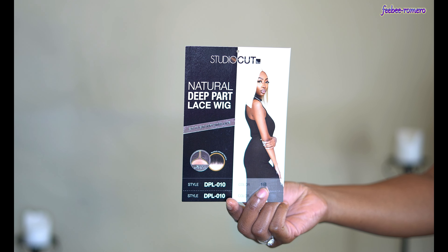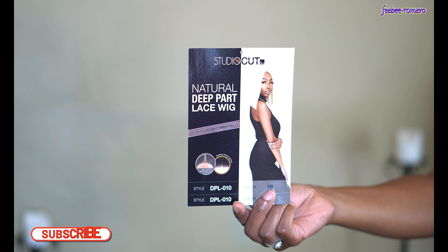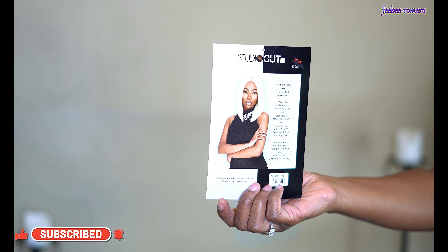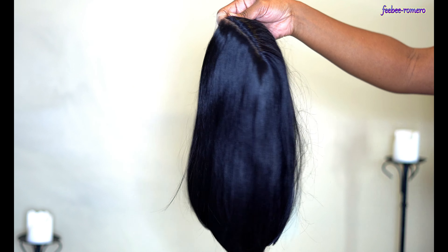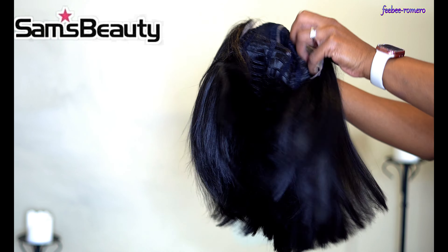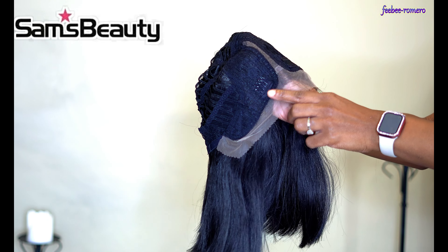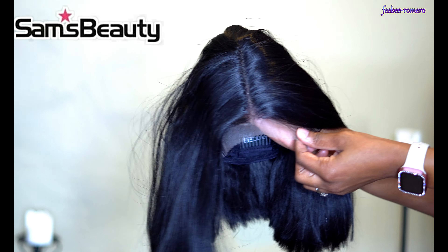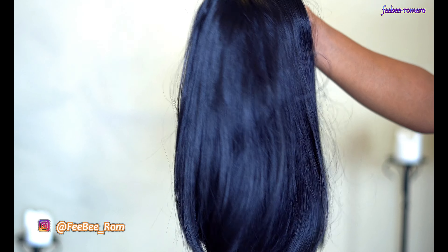Welcome back to my channel! As you can tell from the thumbnail, we have another wig — and I'm super excited because this is going to be an easy slay. She is a bob! Before I get too far into this video, I definitely want to give a huge shout out to samsbeauty.com for sending this wig to review. Thank you so much — I will leave the link in my description box below, so go ahead and check them out.